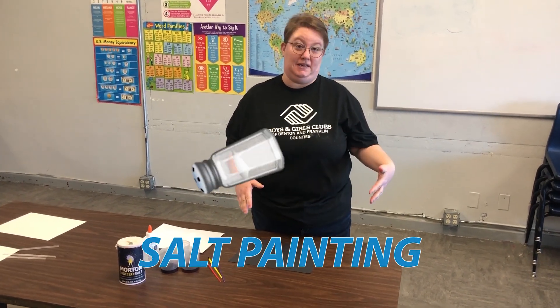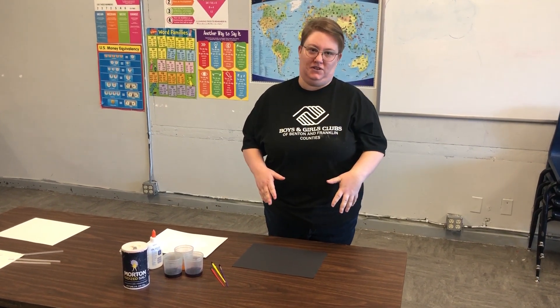Hi everybody, it's Jessi again and today I want to talk to you guys about salt painting. This is a really cool art project that can create a ton of different results.